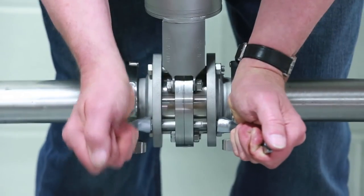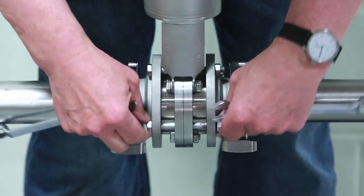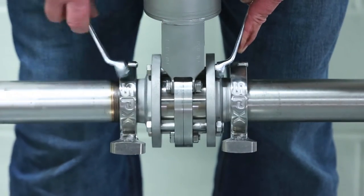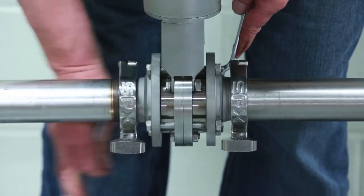For demonstration purposes, the SVS 1F flanges are shown with less common clamp connections in this scene. To remove the intermediate flanges of the SVS 1F valve, use a 13mm box end wrench to loosen and remove the bolts from the connection flanges.